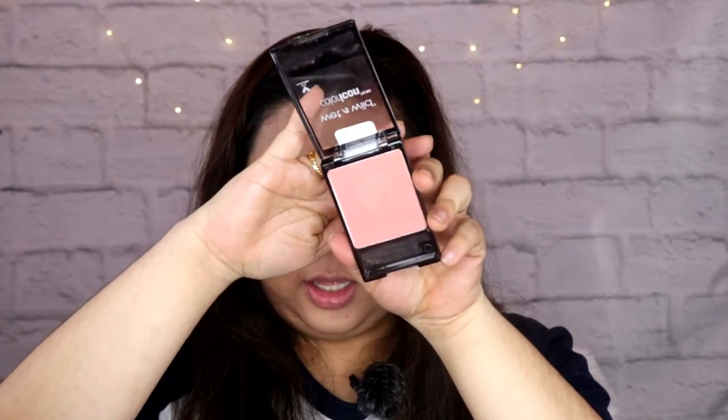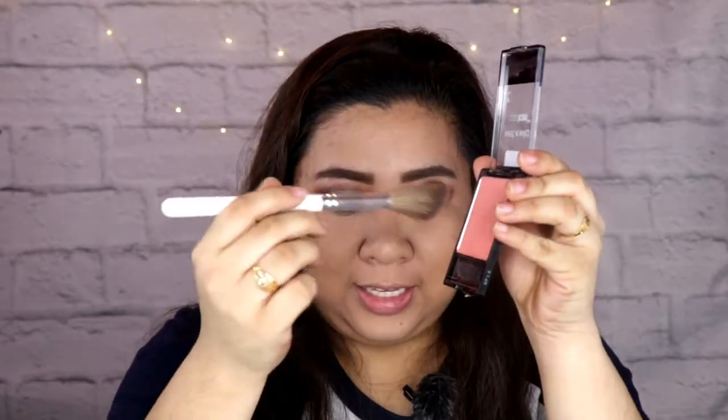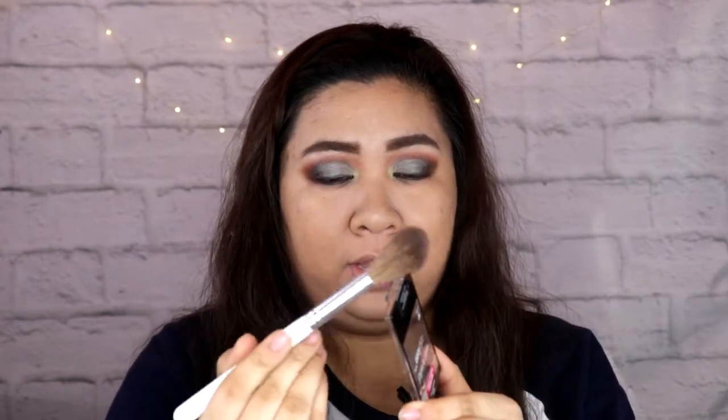Ito yung gagamitin ko — using the lime green shade. Lalagay ko siya sa inner corner ng eyes para mag-pop yung eyes. Ang gagamitin ko na blush today is the Wet n Wild Color Icon Blush. Hindi ko alam kung anong shade nito, pero gusto ko siya kasi medyo peachy yung tone niya. Oh, sobrang powdery guys — wow, grabe ang powder.